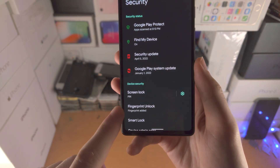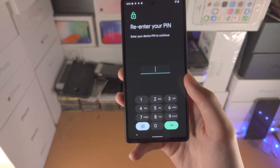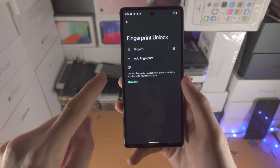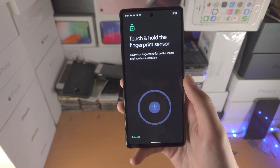From here you see Fingerprint Unlock — tap on this. It will ask for your PIN, just enter in the PIN or your pattern, and then you see Add Fingerprint. Just tap on Add Fingerprint.